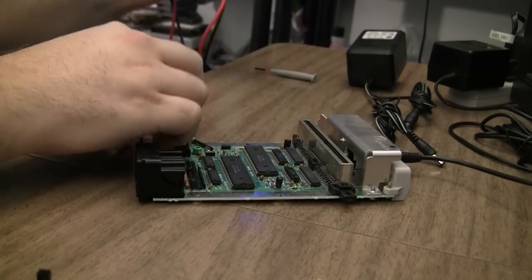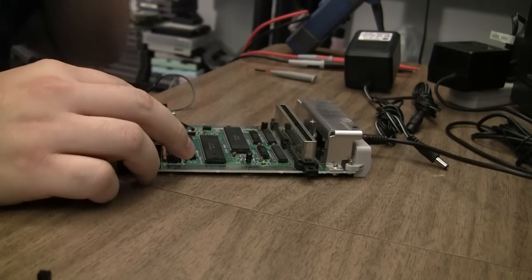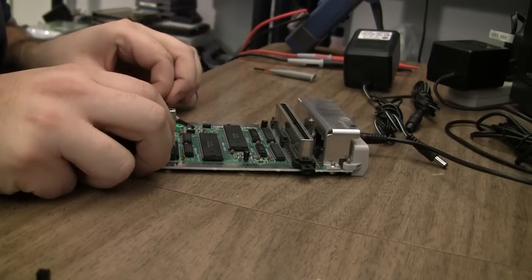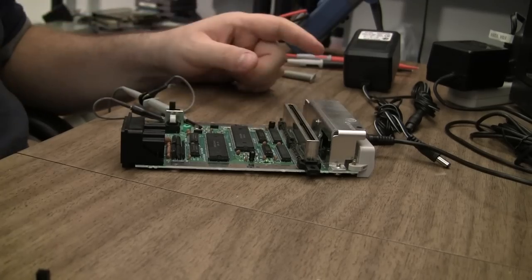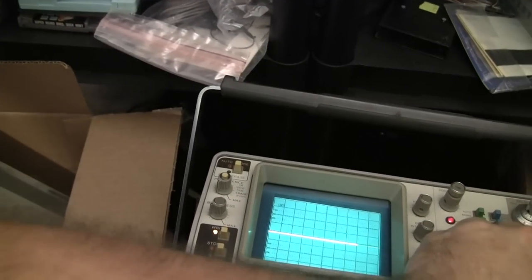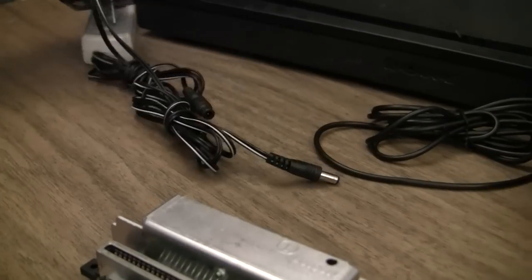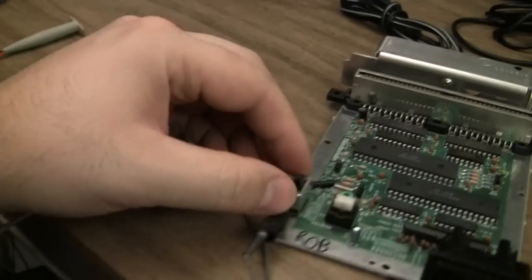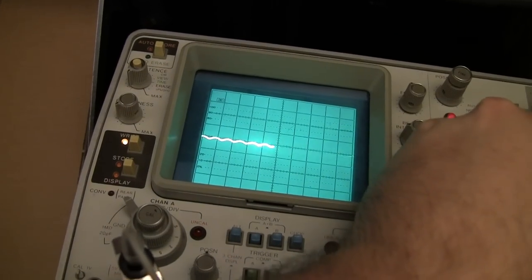I did put in a brand new 7805 and 1500 microfarad cap because I was only getting about 4.8 volts before. So then I put the oscilloscope on it — I'm still on AC, I turn it on, and it seems to be a fairly clean signal. When I put it back on DC, I definitely get a sinusoidal wave going on here. So I'm starting to suspect a bad bridge rectifier.